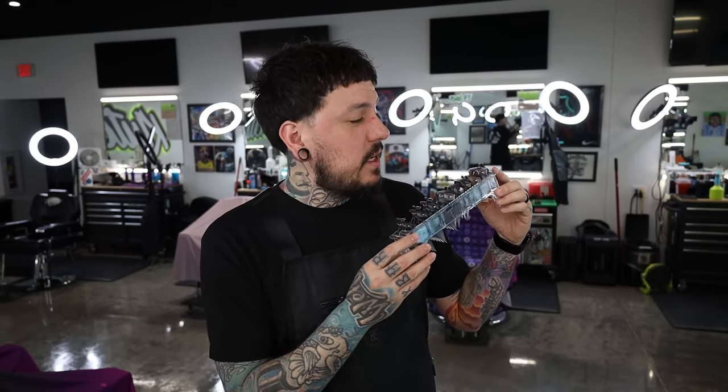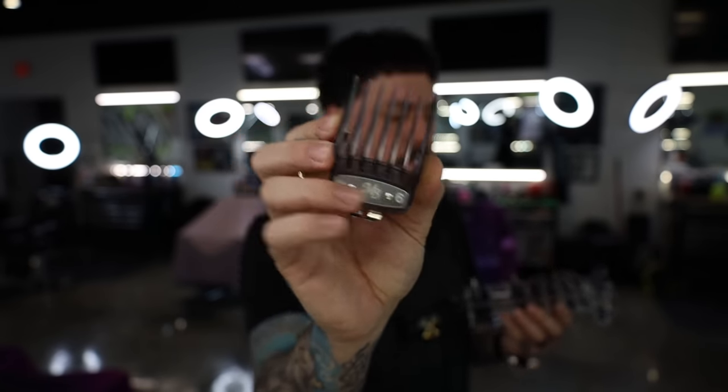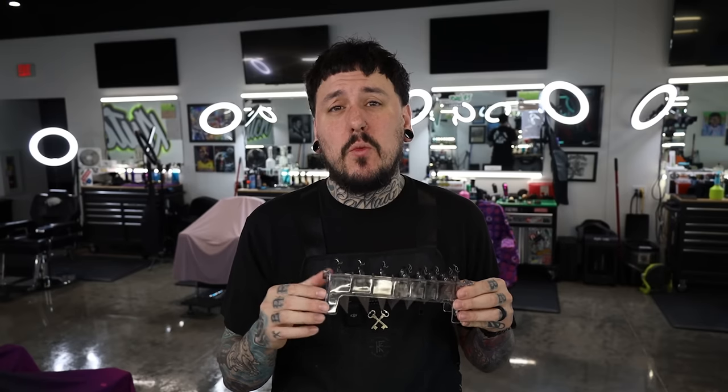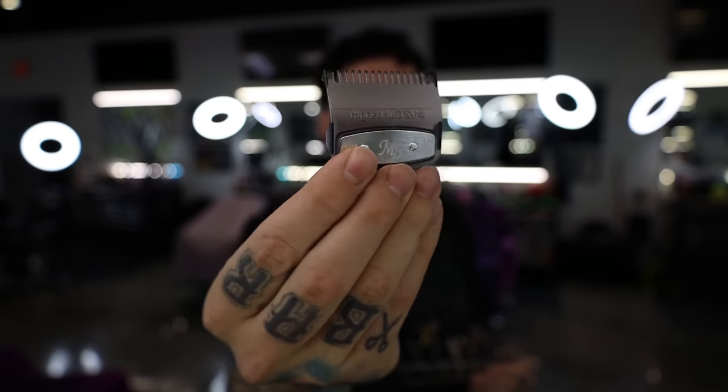So this is the set he sent me — these are the smokes, just all black. The set comes with half, one, one and a half, two, three, four, six, and eight. If you've seen the standard wall guard holder, it goes from one through eight, so we have to get rid of two guards. I'd much rather get rid of the six and eight — we have the five and seven missing — but we have the half and the one and a half, which I'd much rather have. I don't really use guards above a five sometimes, so we're gonna get the job done. These are pretty much identical to the wall premiums.